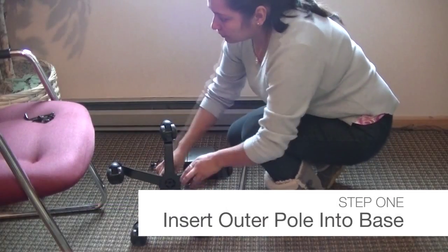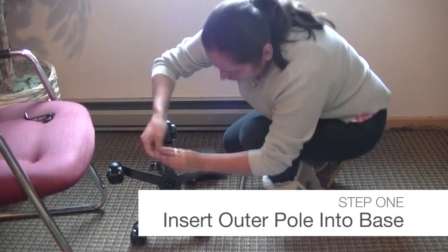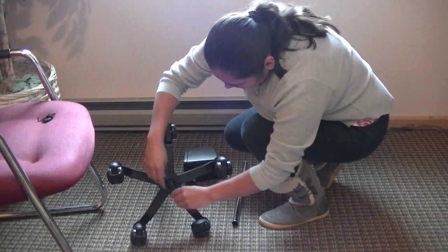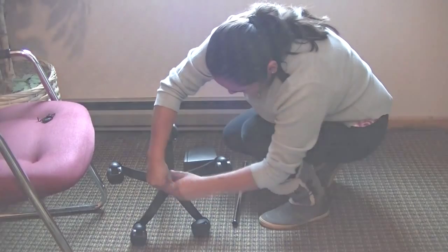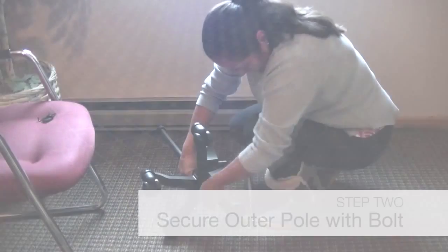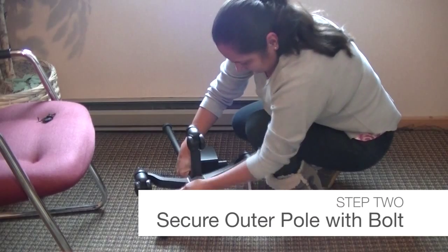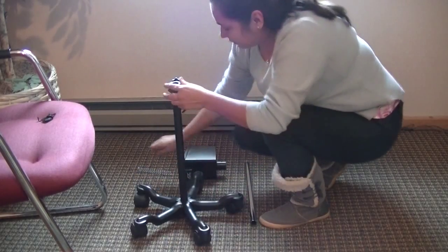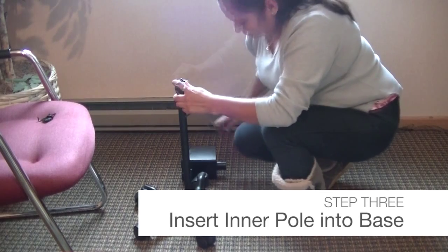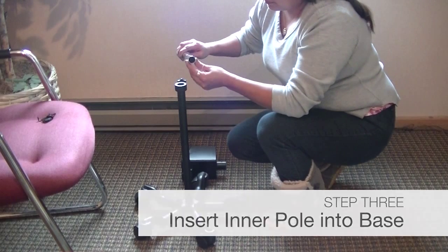To begin, place the wheelbase of the stand on its side and connect the outer pole using the 6mm Allen bolts. You may occasionally need to re-tighten these bolts as they may loosen over time. Turn the unit upright. Insert the spring into the bottom pole. Insert the stainless steel inner pole into the outer pole with its open end up.